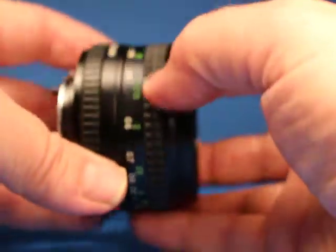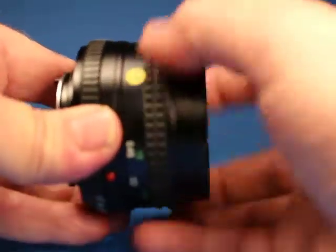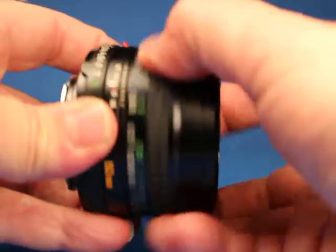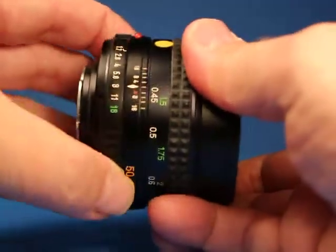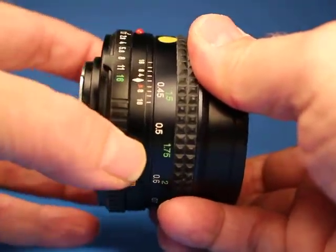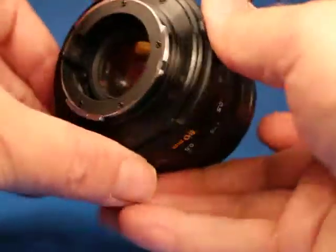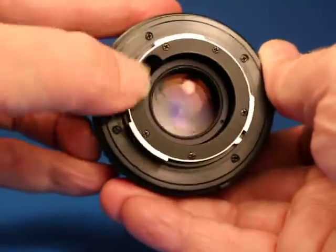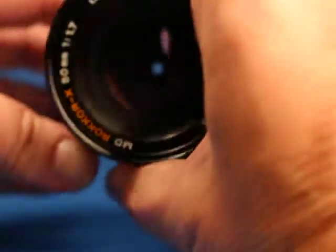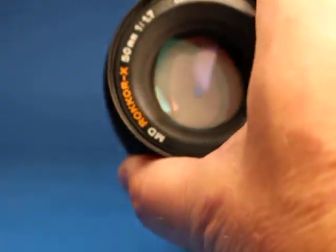Setting that aside and looking at the lens, the focus is very nice and smooth, as is typical on these Minolta lenses. It has nice clicks on the aperture ring, and when we set it at a small aperture and work the blades manually, we see they're very quick and snappy.